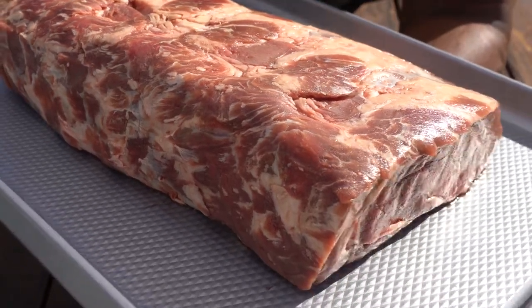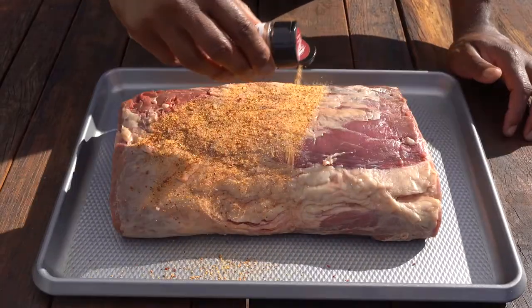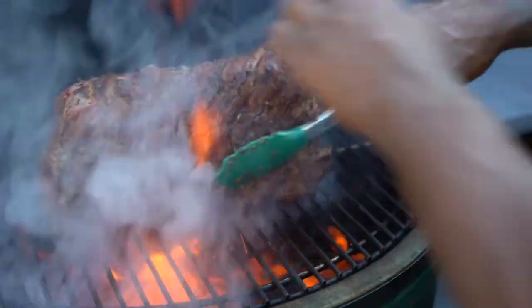Chef David Rose here, Omaha Steaks executive chef. The prime rib roast is my favorite roast — perfectly marbled, mouth-melting fat with meat kissed by the angels. Let's light the grill up and get right into it.